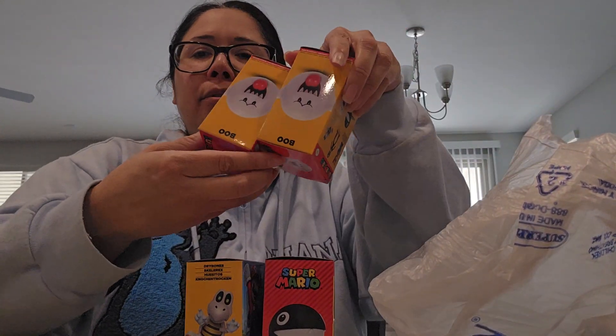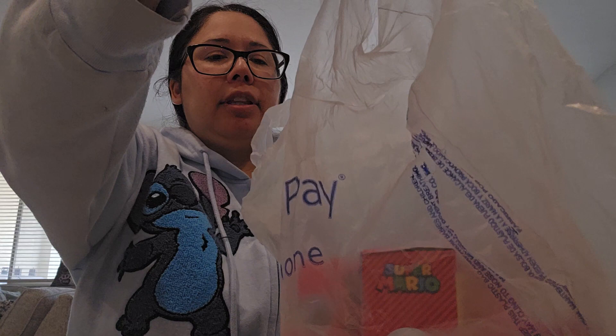Let me know if you collect them. Do you collect the Target and Walmart versions? Because they're the same figures — just the packaging is different. I collect both packagings because I like to get mine out of the box and also keep them in the box. I went back and got some more: chain chomp, dry bones, more boos, and another chain chomp. Sometimes I'll grab extras of something I really want.